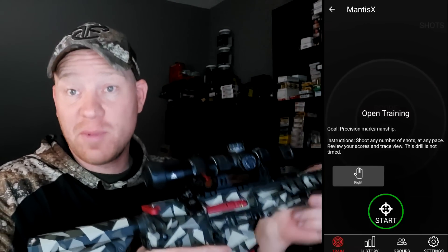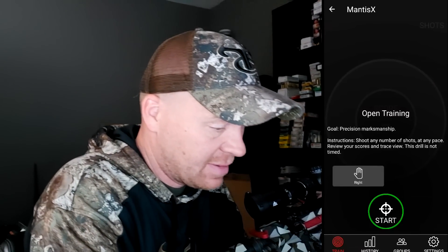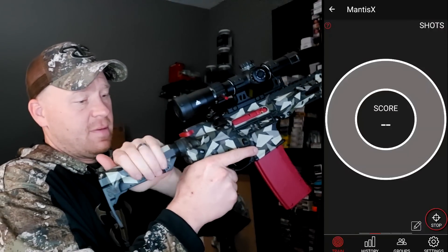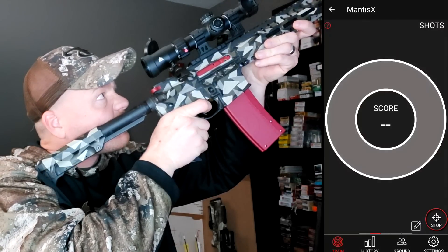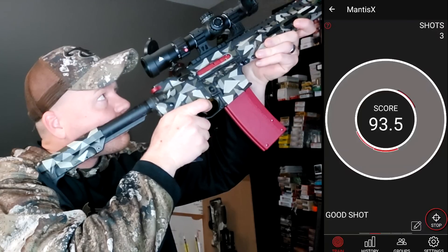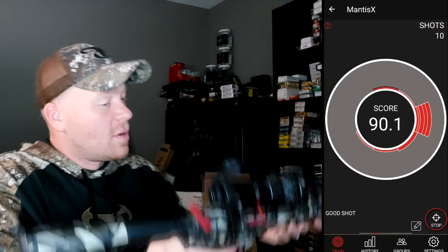It's going to give me a score on how good I did. It measures things like over-travel and your transition path — it's literally monitoring your live movements. Such incredible technology. You can compare training sessions and all kinds of stuff. I'm going to hit start on my phone, do my best, hold a single shot, and do a quick little string.